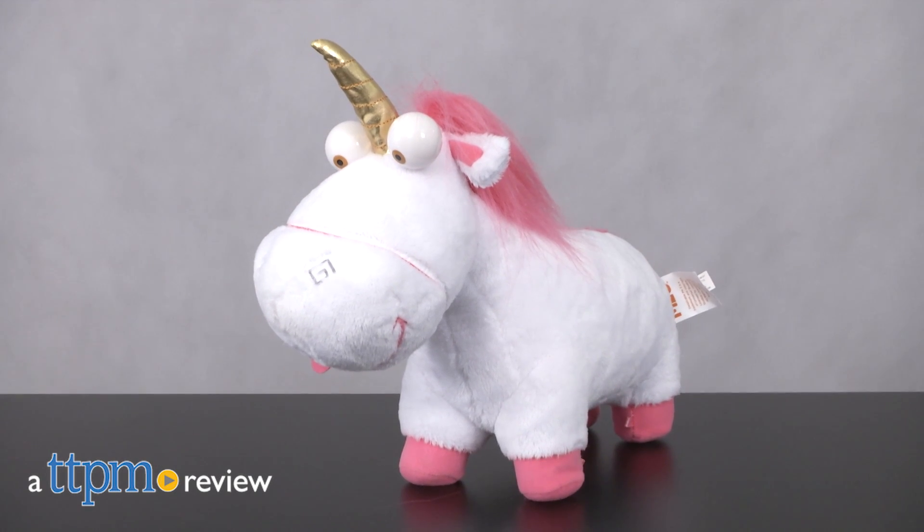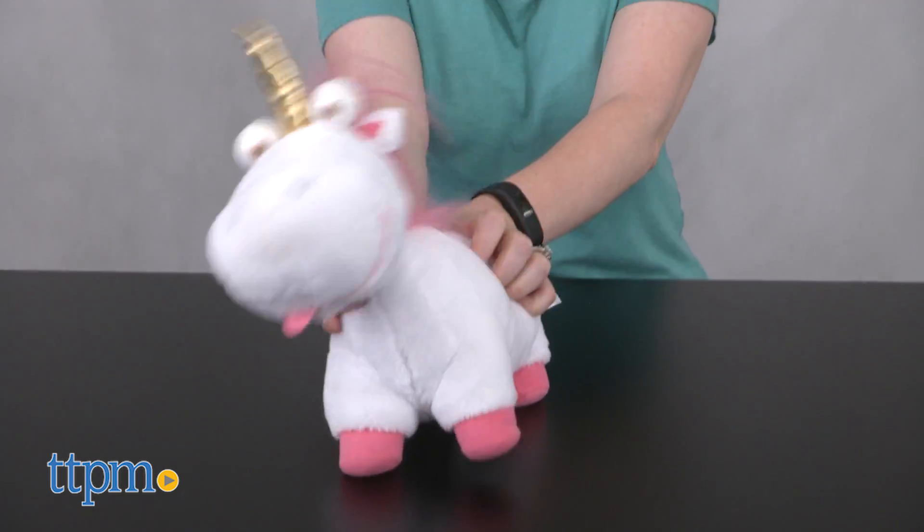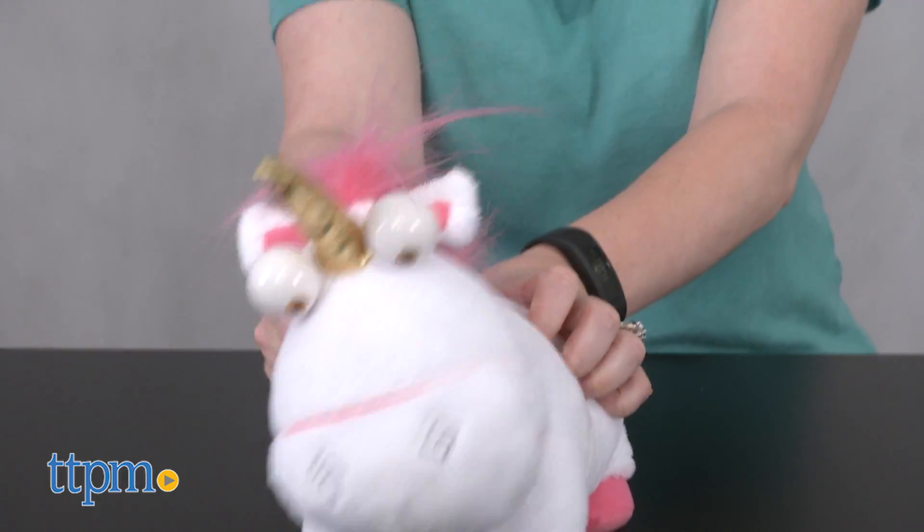The Minions may be cute, but they aren't fluffy! Hi, I'm Laurie from TTPM. For Despicable Me 3, Agnes' stuffed unicorn is back, and kids can cuddle and play with it through the Despicable Me 3 Light Up Fluffy from Thinkway Toys.